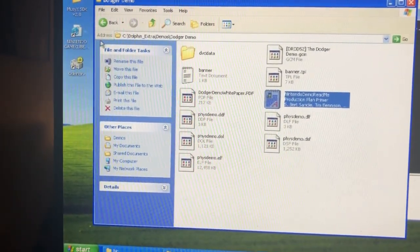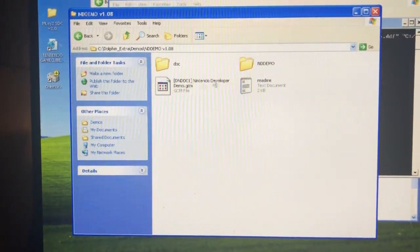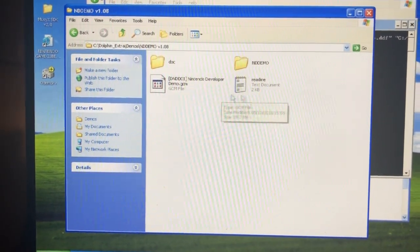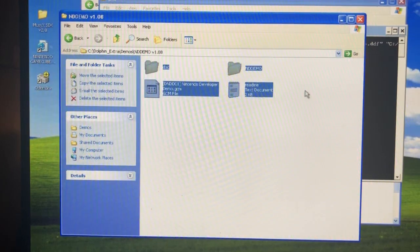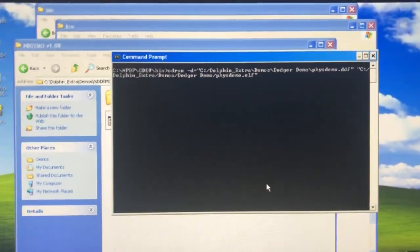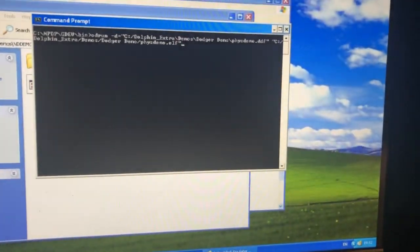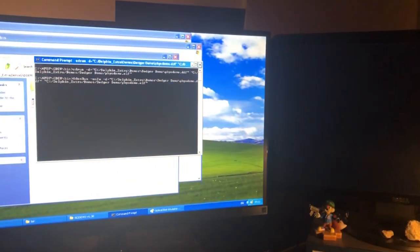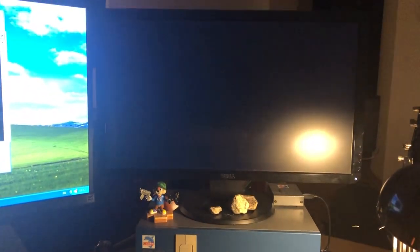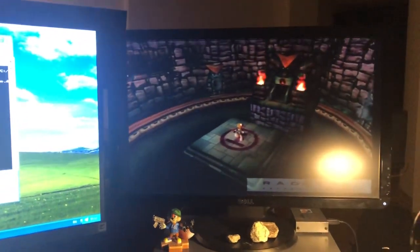There's also another demo — the NDD demo — which is basically the Princess Peach's Castle demo that people have already shared a few times. Running it from the command line, we call a program called od_run and hit enter to see what happens. And there you have it — we're running on the dev kit.